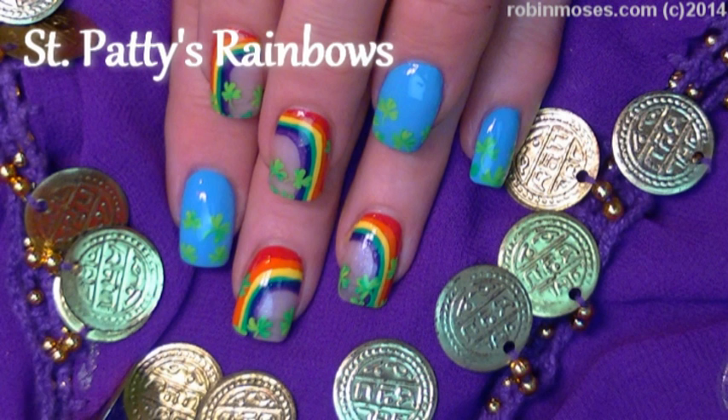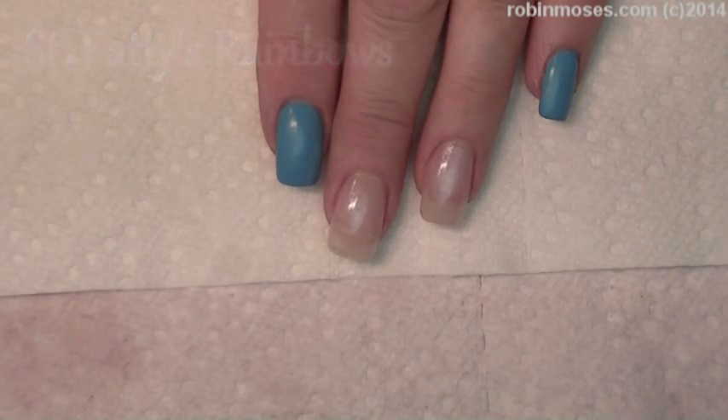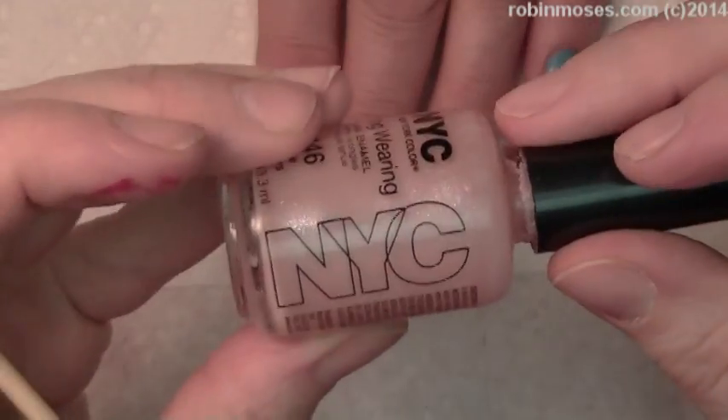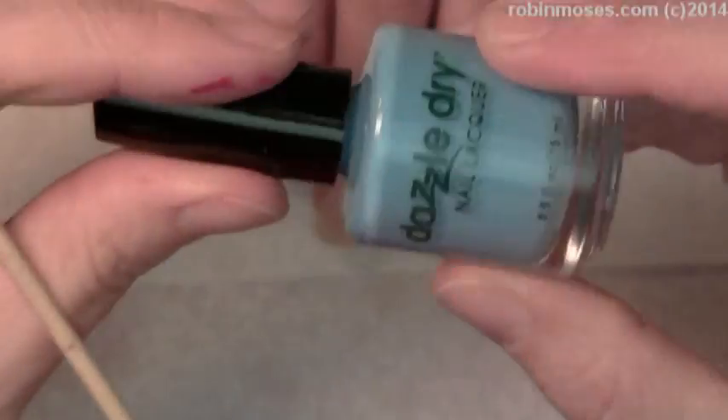Hi, this is Robin Moses and I'm here with Compassionista. We're starting this rainbow shamrock design with love letters, and it's frankenpolished and dazzled dry forget-me-not 451.